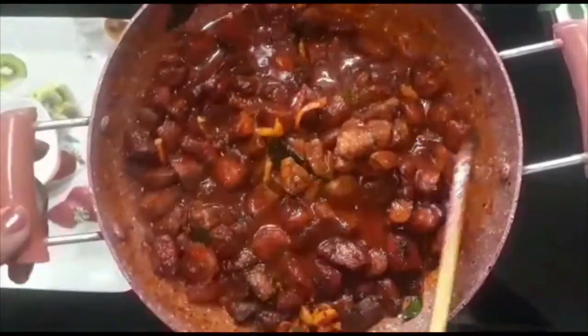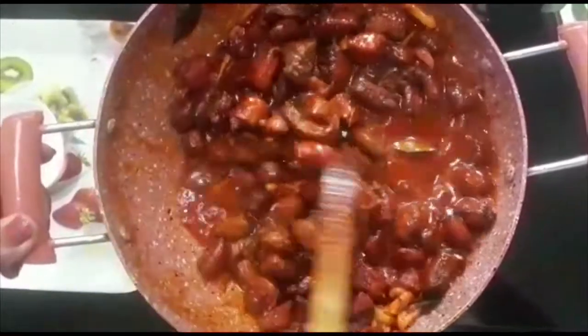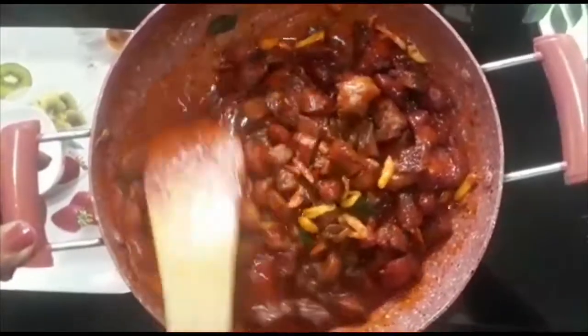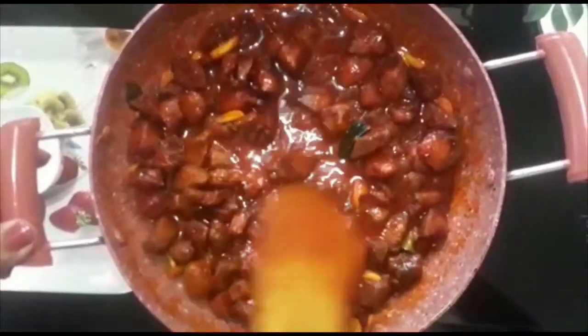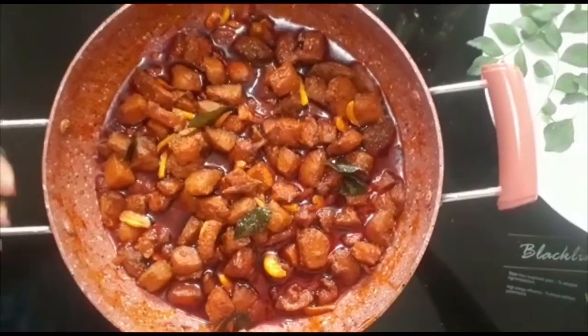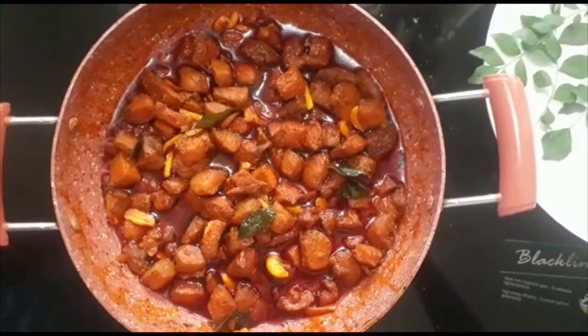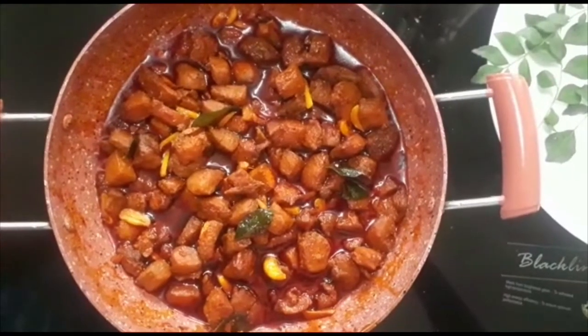Add 1-2 cups of flour, stir in 1-2 cups of flour mix, and mix into all of the flour.